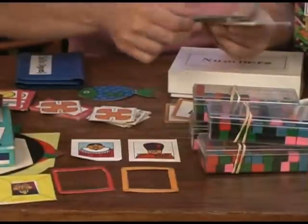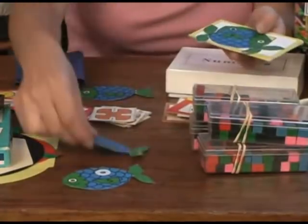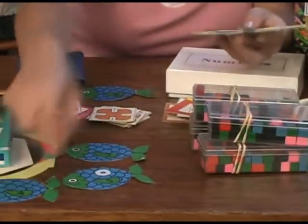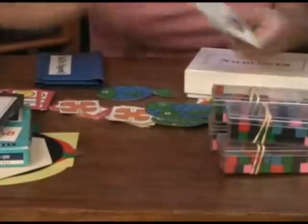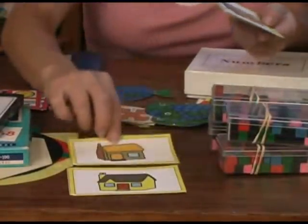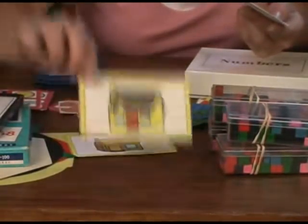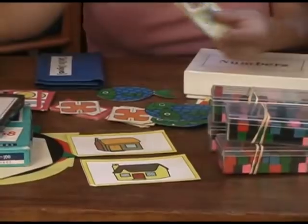They're little fish with numbers and they have to put them in the right order. And houses — they have to put them in order of windows. One window, this one has two windows, six windows, and on it goes. They put them in the right order.